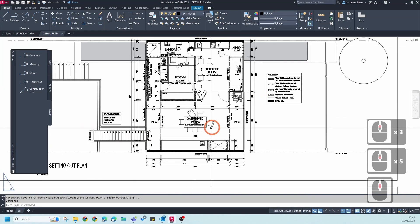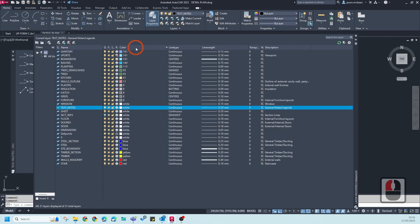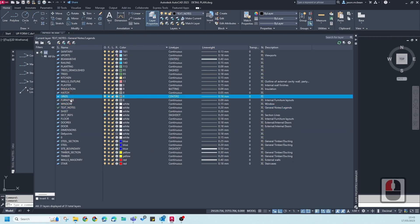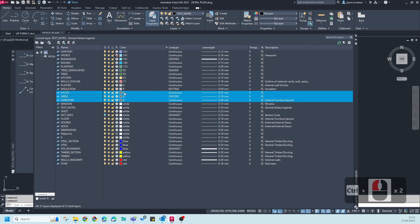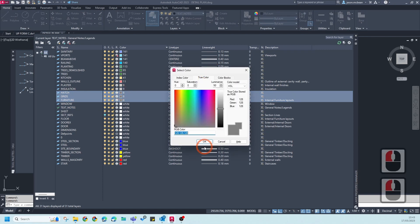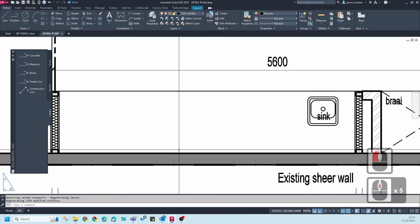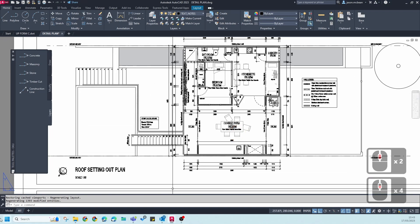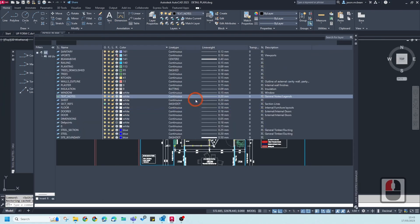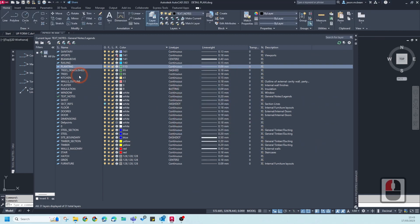However, I want some things grayed out or in different colors, so how do we set that up so it represents correctly? In the old template file you'll notice the colors work differently. To fix this, we organize our colors — I know that the furniture, grid, and hatch must all be a gray color when printed. All you have to do is select the color, go to True Color, and make sure these all become true colors. Going back to my A1 sheet, you'll notice all that information has grayed out.